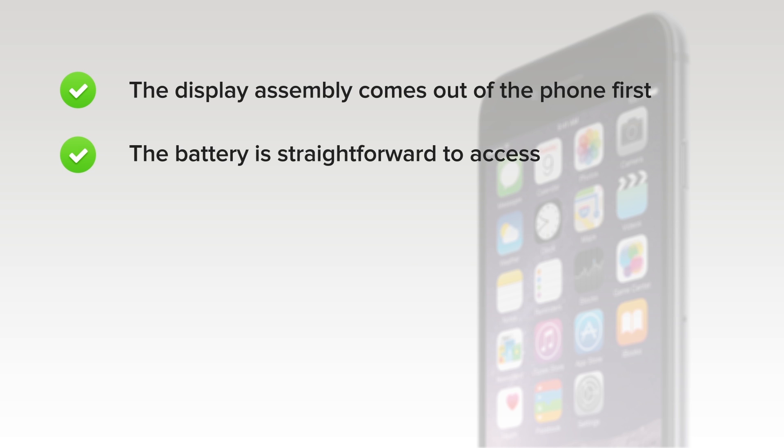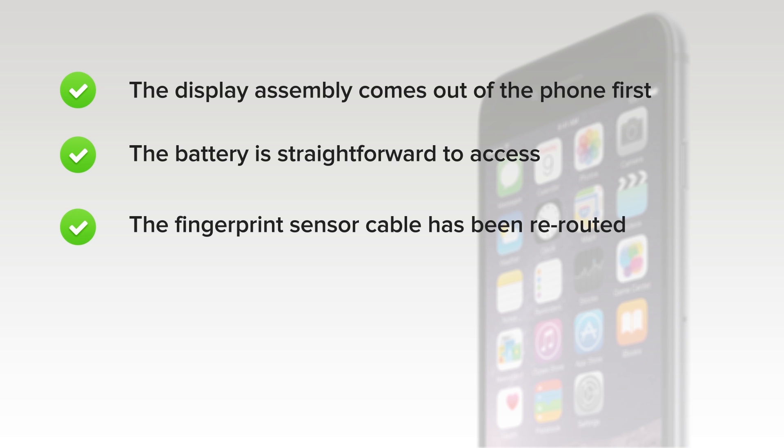On the upside, the display assembly comes out of the phone first, simplifying screen repairs. Accessing the battery is straightforward and not at all difficult. And the fingerprint sensor cable has been rerouted, fixing a significant repairability issue with the iPhone 5S and making the phone much safer to open.